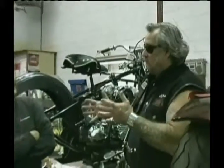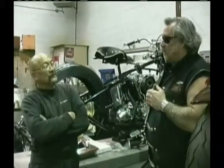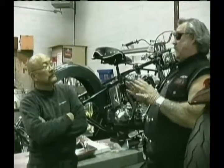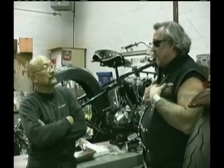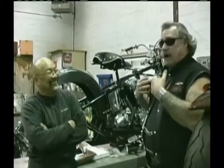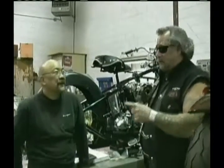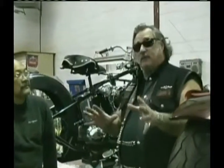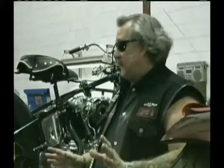We built the heads, knocked about 50 thousandths off the heads. Changed the exhaust — put a Thunder Header on it, 2-into-1 exhaust work. Worked just wonderful. Being a street guy, I like the way it sounds, I like the way it looks, but it's functional as well — Thunder Headers. I put this back together, and the difference between what I brought Scott and what I put back in my frame and rode away was absolutely amazing.